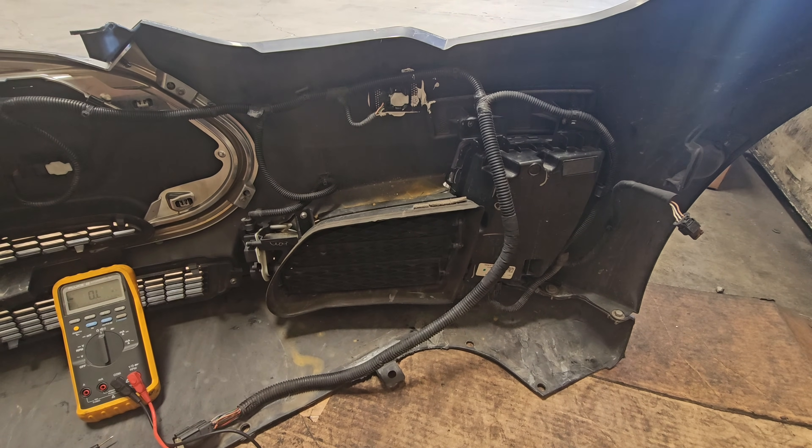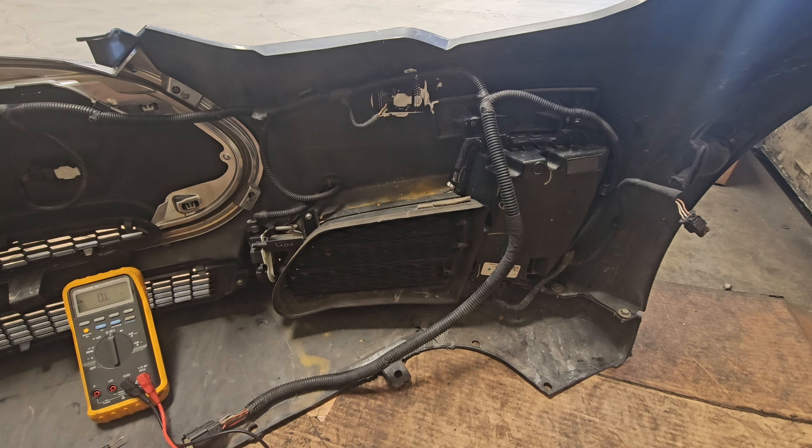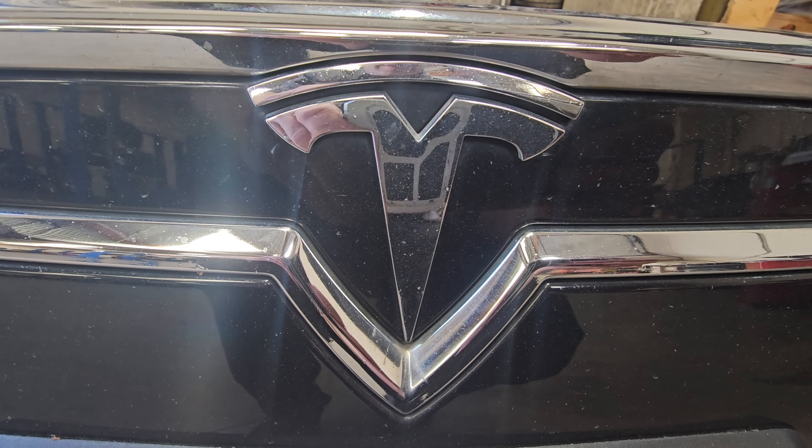We now know what's wrong with this Tesla. I'm going to repair the wiring and order the replacement sensor — that should fix the vehicle. I will give you an update video when I make those repairs. Thanks for watching; if you like my videos please like and subscribe.